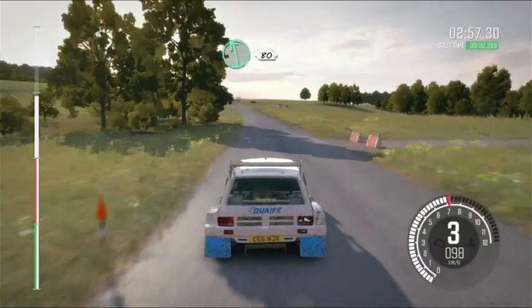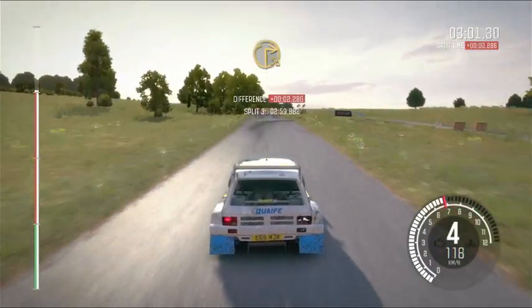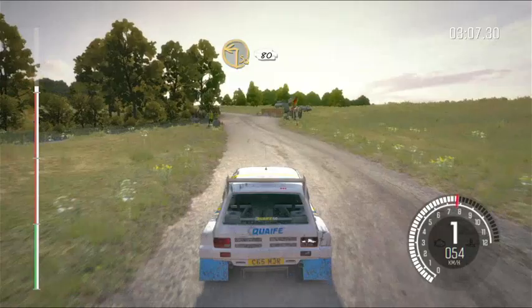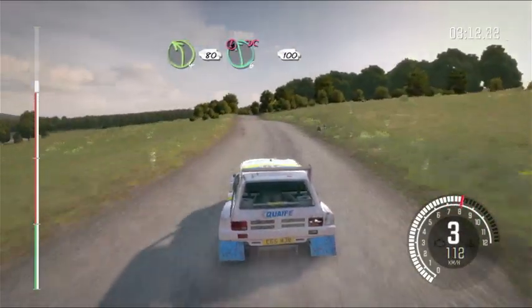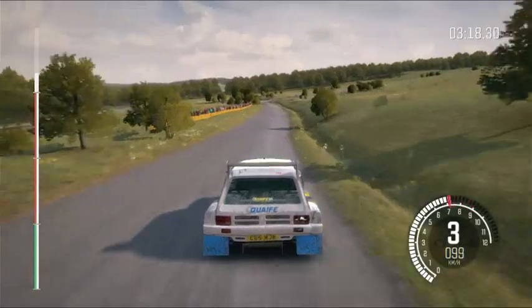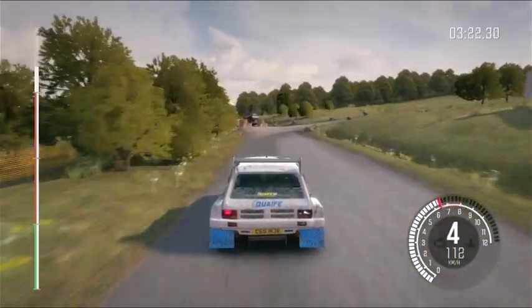Left 6, 80. Turn square right. Turn square left, 80, past junctions. Left 4 long, 80. Double caution, crest, turn left 6, don't cut. Ditch outside. 100, turn right 1, don't cut. Keep in, rocks on exit.